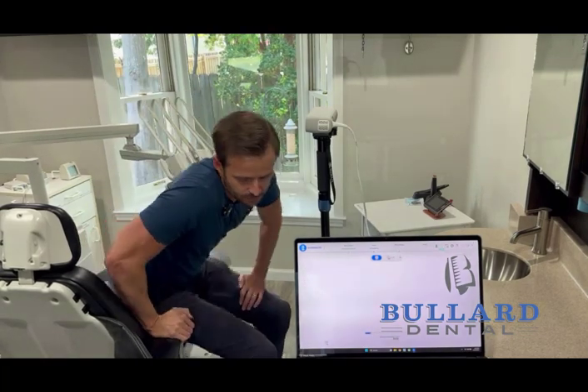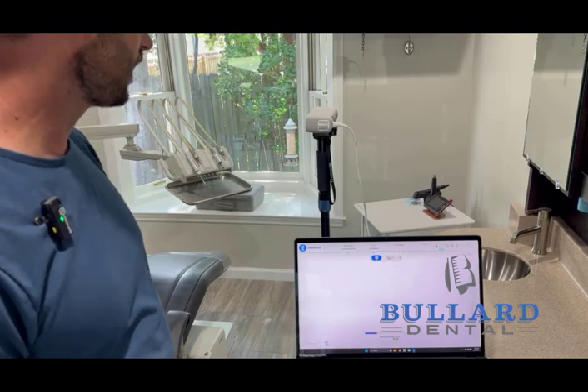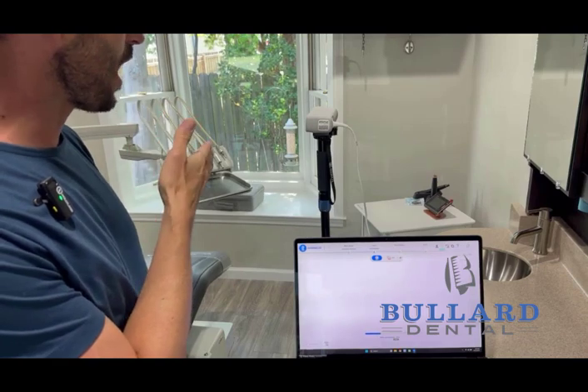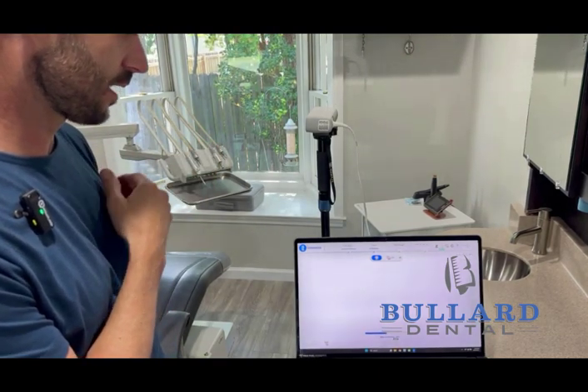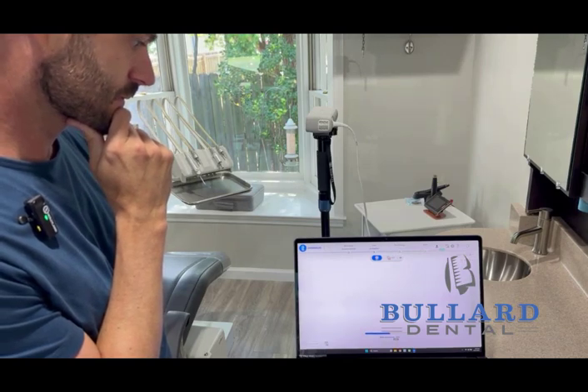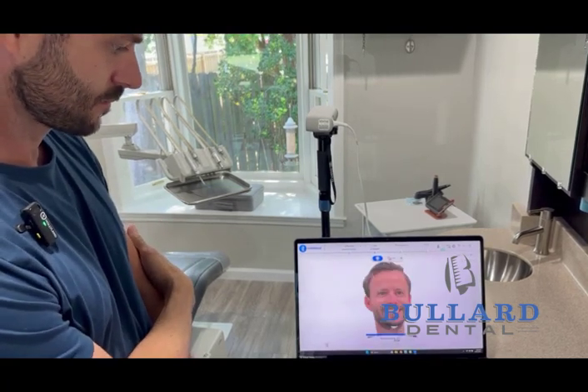We go ahead and start scanning: look straight, look to your left, back to center, then to your right, and back to center. That finishes the scan. It's a fairly quick process compared to some other facial scanners on the market. You have the option to hold it in your hand, but leaving it in place seems to be pretty accurate.